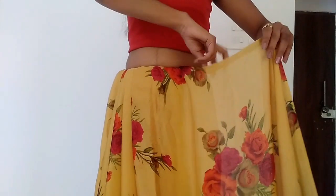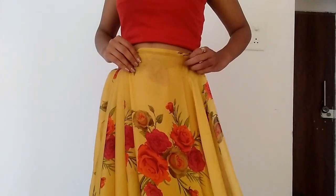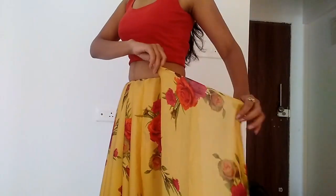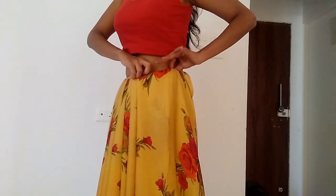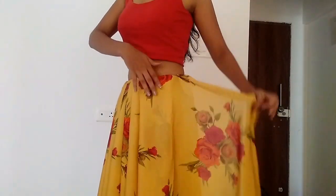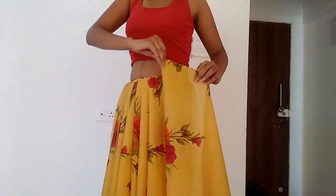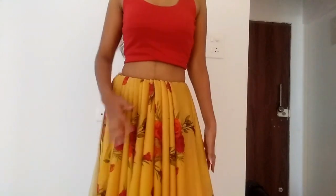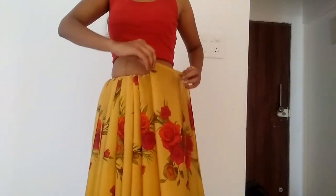I will apply the same method and pleat the whole sari the same way all around my waist, and now my skirt is ready. You get a beautiful result from a large sari — you can see how beautiful it is looking. We have made this from a sari without any stitching.